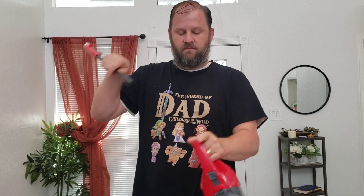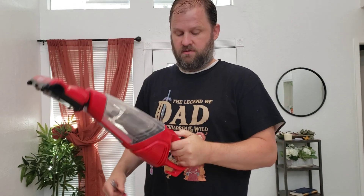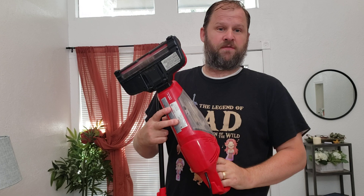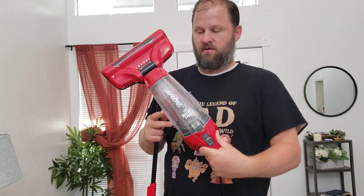The handle pops out, so if you want to use it as a handheld vacuum too to get other spots, it's super lightweight. And that's with the roller. Awesome vacuum. We love it.